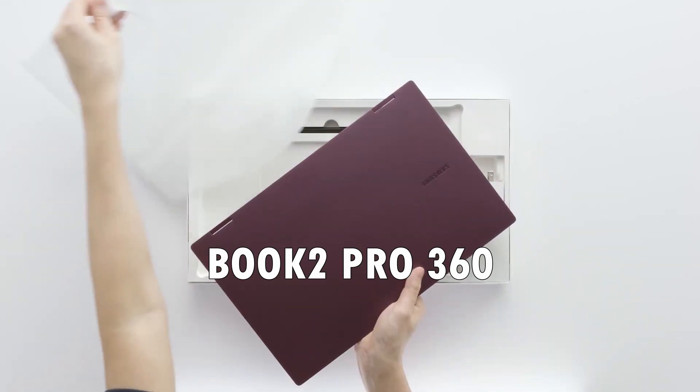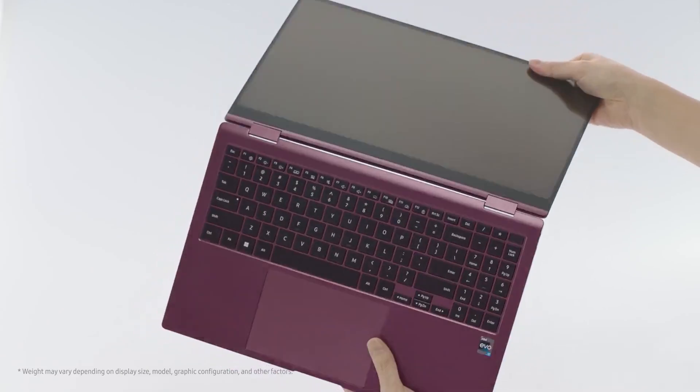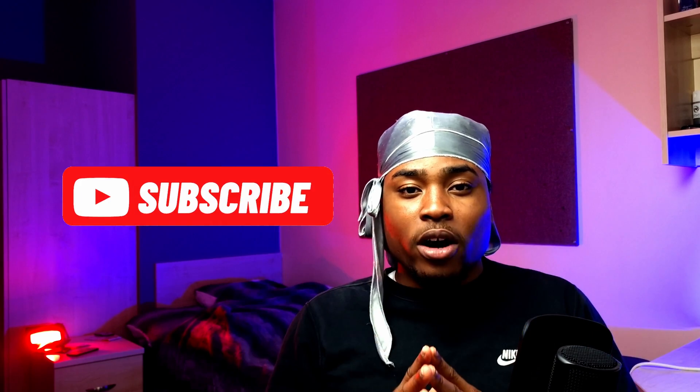How does Samsung's new Galaxy Book 2 Pro 360 stack up against their first-gen Galaxy Book Pro 360? I'll be answering that in this video. I've ordered the new Galaxy Book 2 Pro 360 and I'll be releasing an unboxing and full review soon, as well as a benchmarking video showing how powerful the Book 2 Pro 360 will be, so make sure to subscribe.